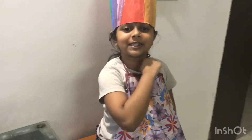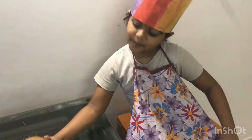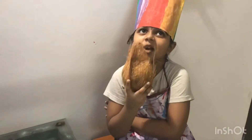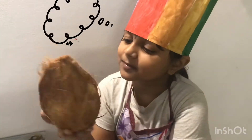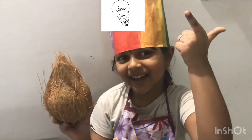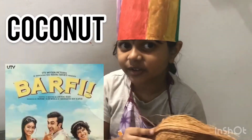Ahoy folks! What should we make today? Let us make coconut butter.